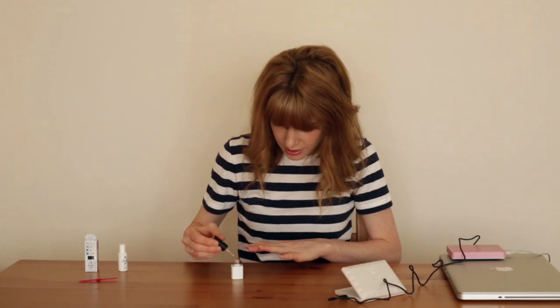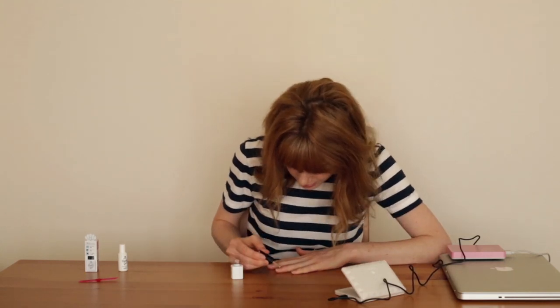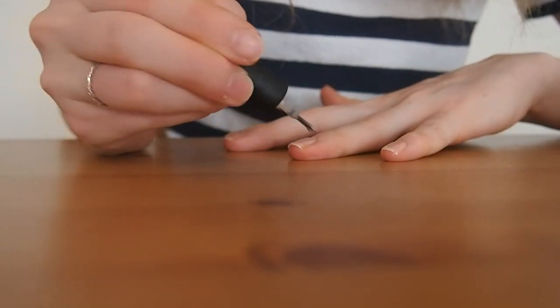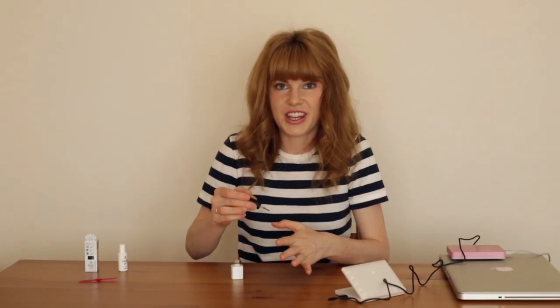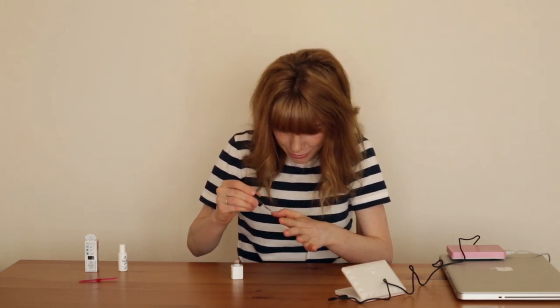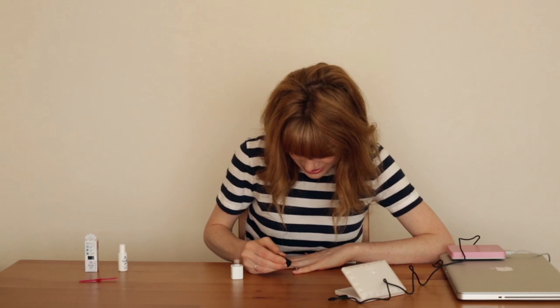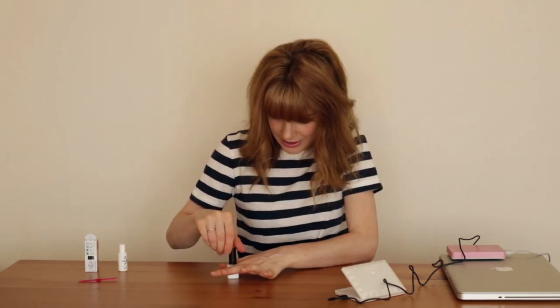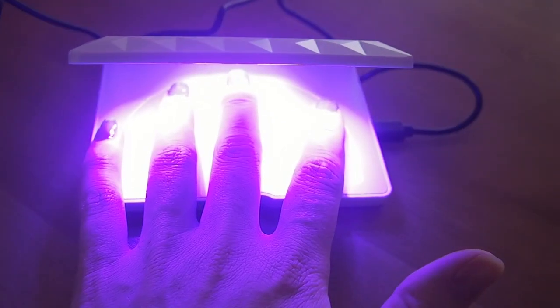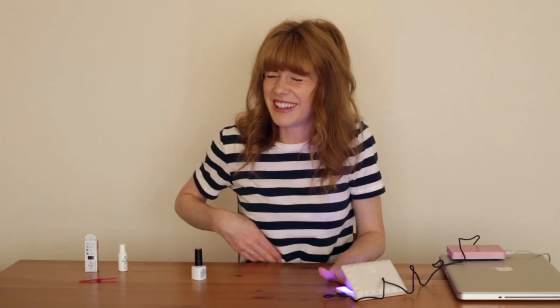This is the stressful bit. Oh I suck at this. This is the one thing they don't teach you about being a girl — how to do nail stuff. I know my technique is probably atrocious. I'm sorry if this is painful to watch. Wait till you see me doing the other hand. I think I went too thick. Then we put it in the lamp. I don't think you're meant to look at it. I see purple. It kind of feels warm but it doesn't hurt. Obviously it's just a light. Is this really bad for your eyes? Maybe I should wear sunglasses.